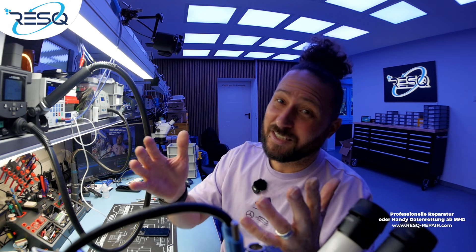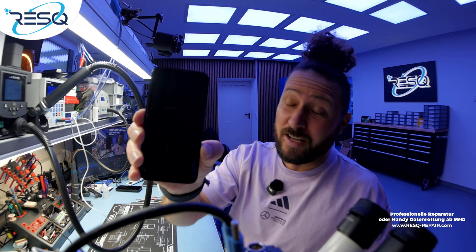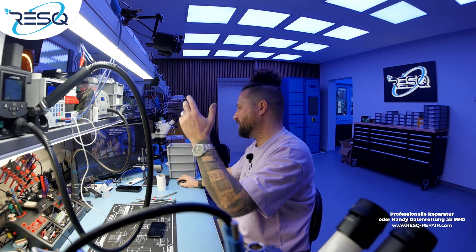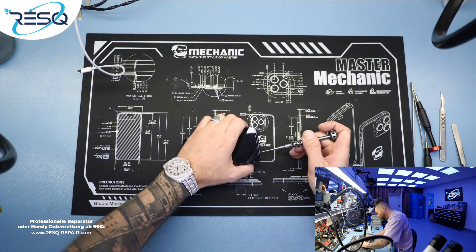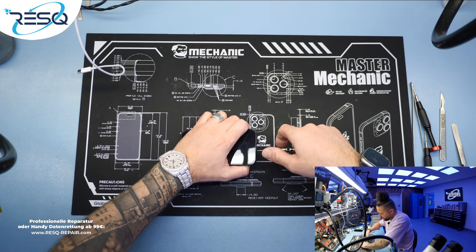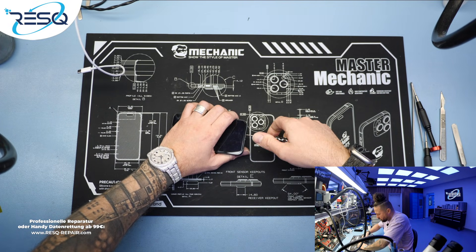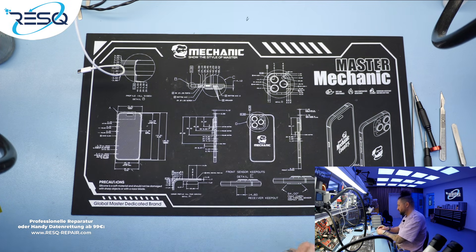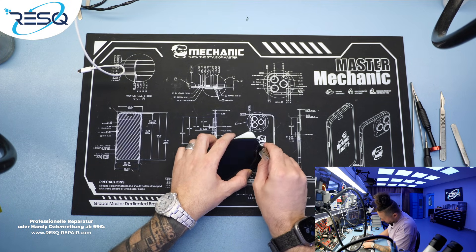Welcome, my name is Dr. Ben. Happy new year — welcome to 2026! We start directly with a new video. An iPhone 13 mini came in where the customer needs the important data recovered. This device was mailed in by the customer because it has no function anymore at all.